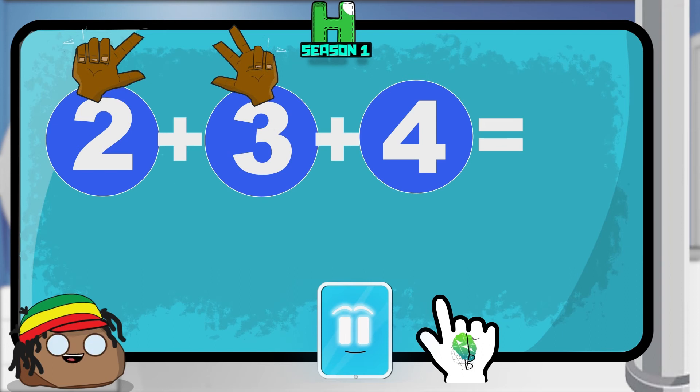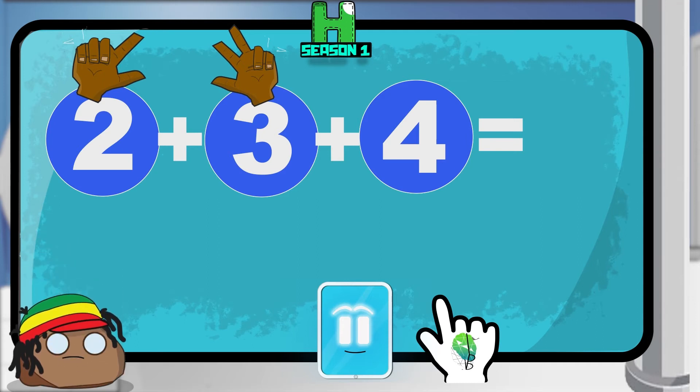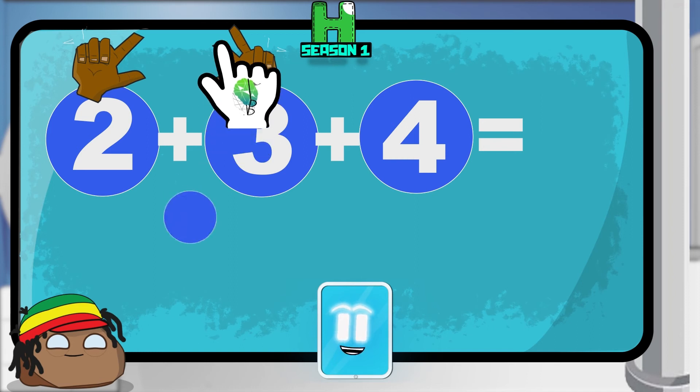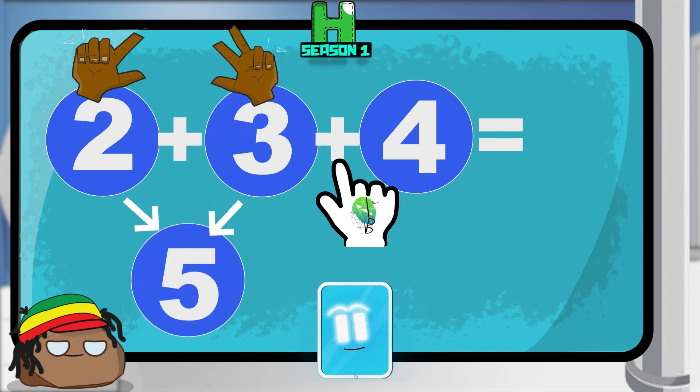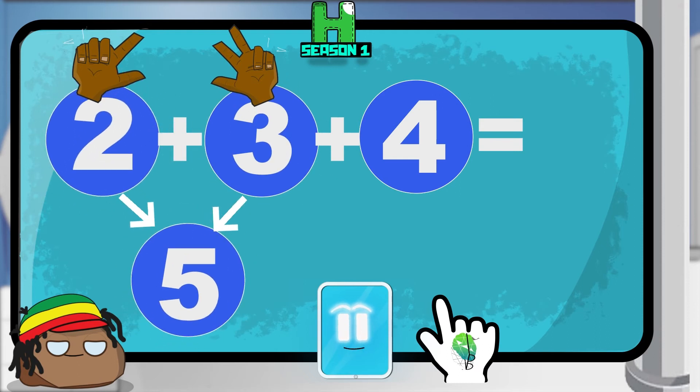Put up your fingers! I don't have any, so I need to use yours. Now I can see them — thank you so much! Now all we need to do is add all the numbers together by counting all the fingers. Is everyone ready? Let's go: one finger, two fingers, three fingers, four fingers, five fingers. We have five fingers up, so two plus three is five. Great job everyone!